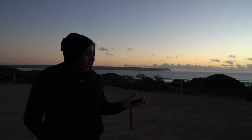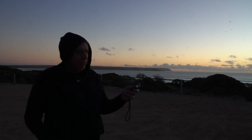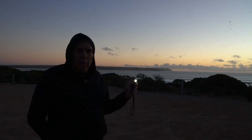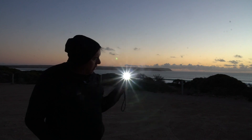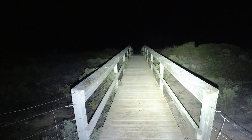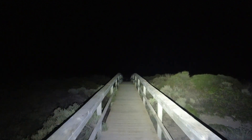So this is the Olight Perun 2. It's got a range of functions. The first one: you turn it on and it's what they call Moonlight — a pretty low level beam, but perfect for when it's dark. That's one press: one press on, one press off. If you press it twice, it goes to turbo mode — that'll go for like 160 metres. It's pretty impressive.